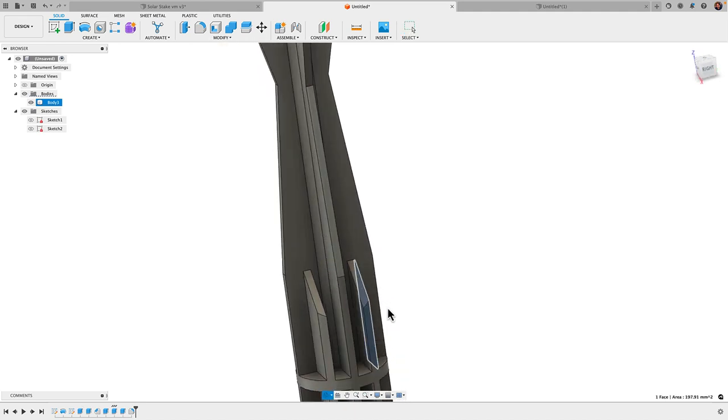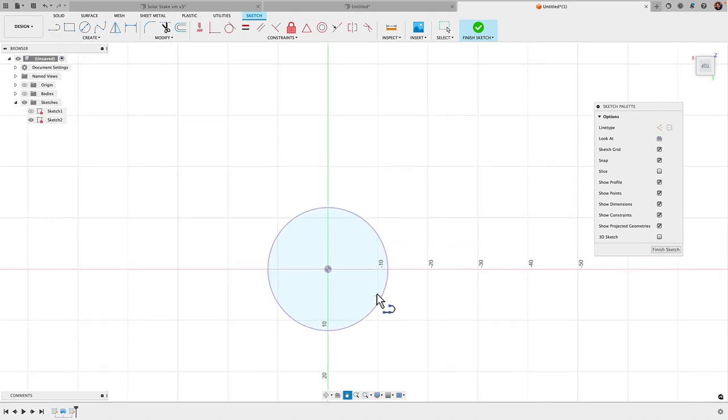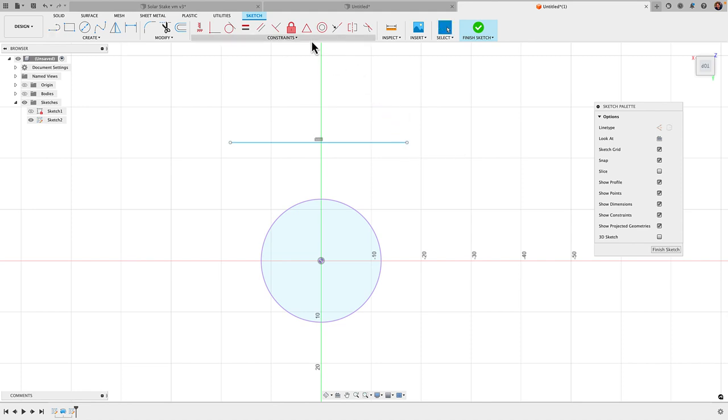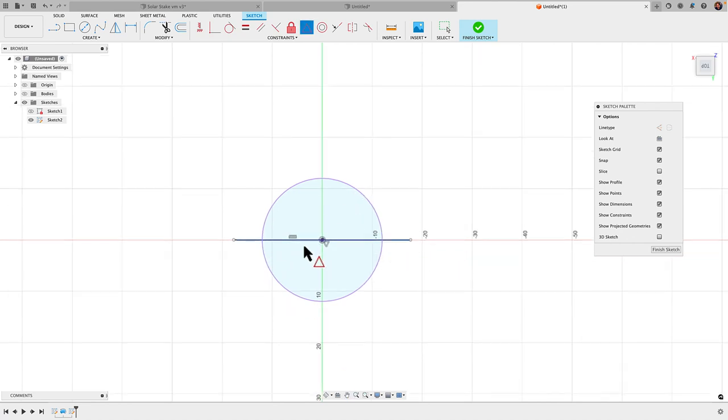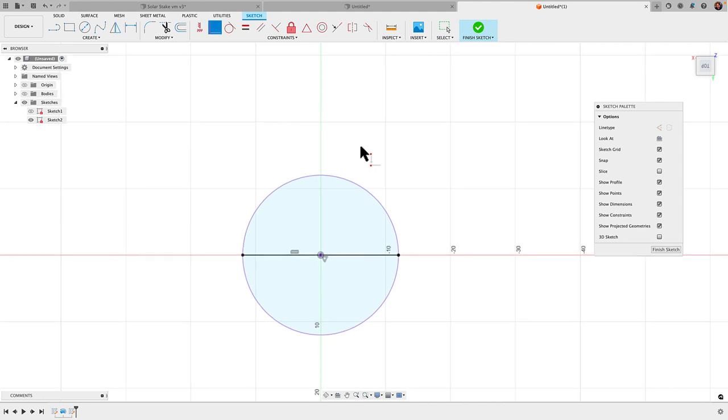Rather than creating full sketch profiles, I'm just going to create some lines — this is a super efficient method. I'll create a line, grab the midpoint constraint, click the line and the center origin to place it right on center, then use the coincident constraint on the endpoint and the circle to bring it right to the edge. Using these constraints makes it so much more efficient than trying to draw it in place. I have a free constraints cheat sheet linked below which describes each constraint with an image.